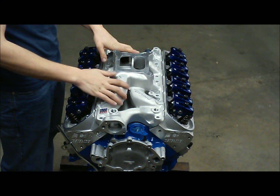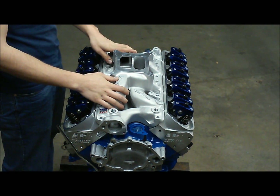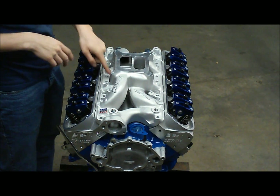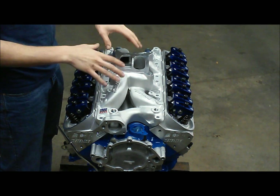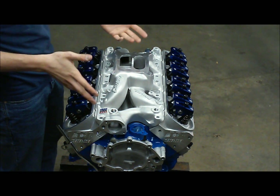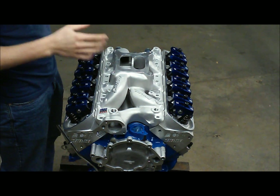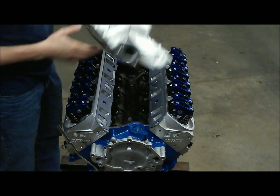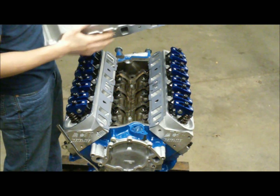We're going to install our Edelbrock RPM Air Gap intake for the small block Ford. These eliminate the heat crossover and you get a much denser air-fuel charge to your engine. Not necessarily the most efficient choice, but from a power standpoint these are definitely a good choice. You'll notice I just had it sitting on there — the first thing I want to mention about these aftermarket pieces.